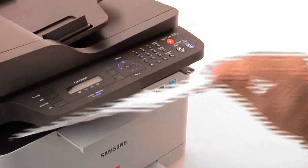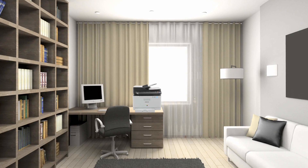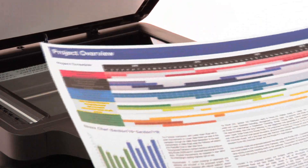The compact ergonomic design is perfectly suited to a small working environment, as it won't crowd your precious space. And with wireless connectivity, you have the added convenience of being able to print,